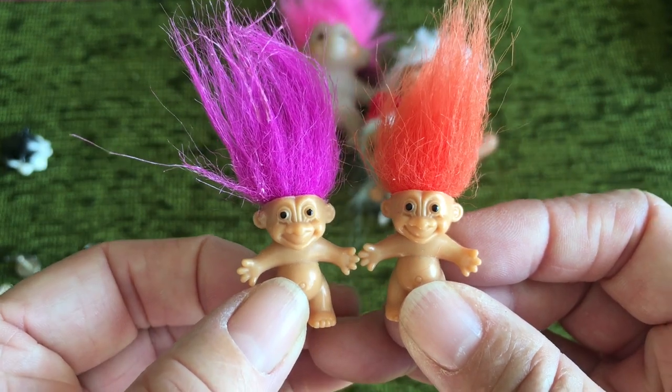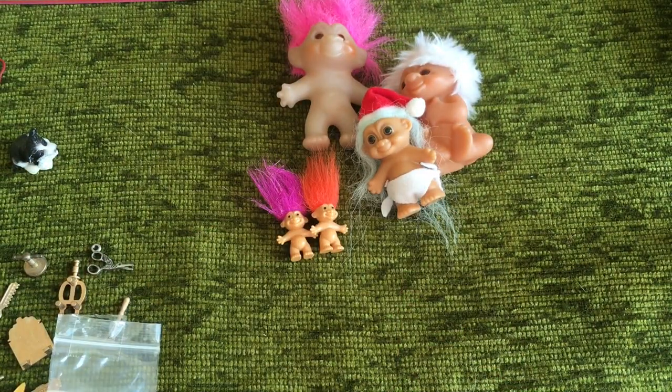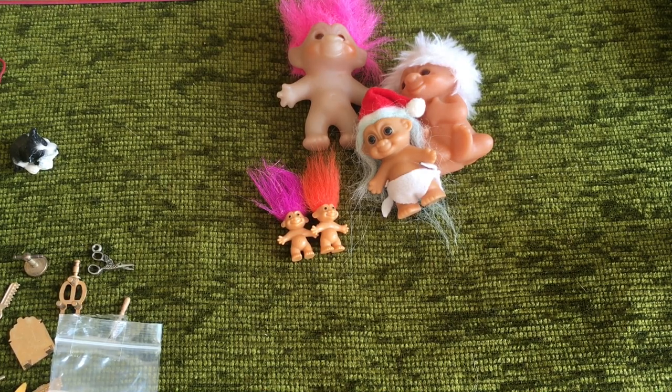I did take Ren with me, but I have to confess she didn't come out of her suitcase traveling case once — a shame, as she even missed having a wander around the lovely dahlia gardens I showed earlier in the week.